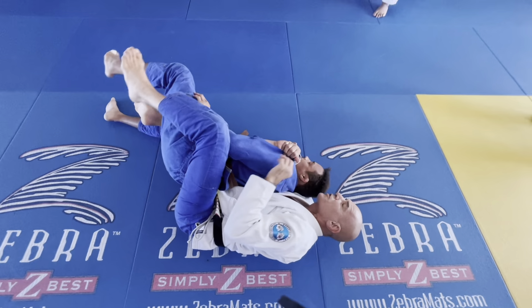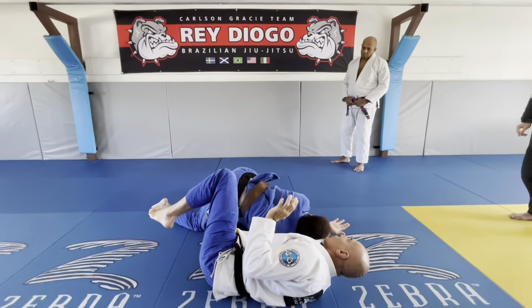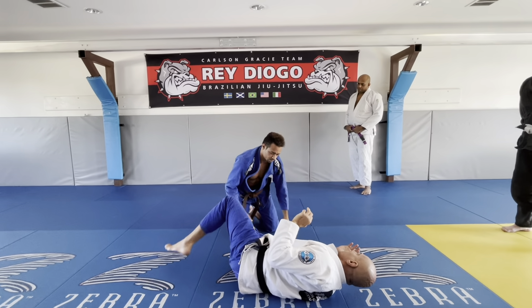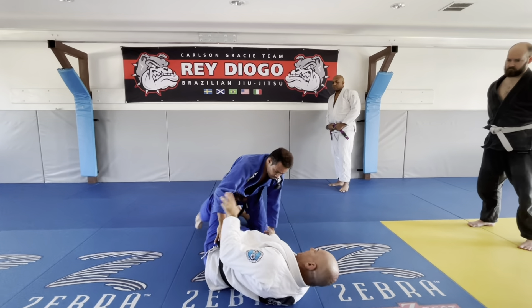One of the worst situations to escape is side control. Definitely. So, like I said, do whatever you can to at least stick one of his legs between your arms. You let him pass both —